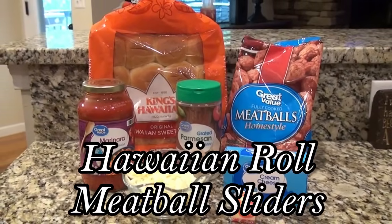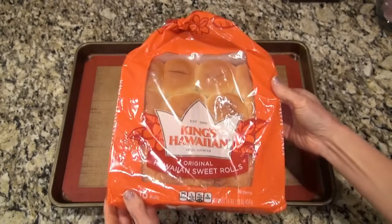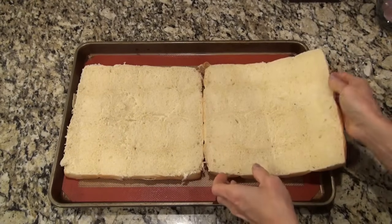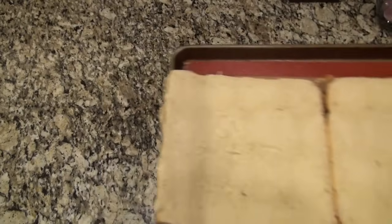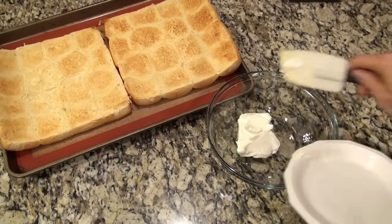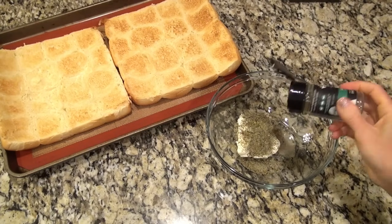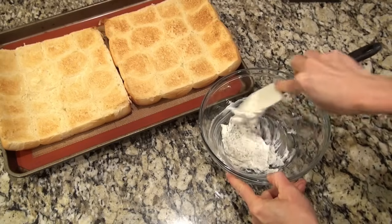These Hawaiian roll meatball sliders would make the best appetizer. I've got my package of Hawaiian rolls and we're going to do something a little different — I cut them in half horizontally, place both cut side up, then pop these in the oven on broil for just a minute or two to get them golden brown. Now I'm going to set them to the side and make up a cream cheese spread. In my bowl I added four ounces of softened cream cheese, one teaspoon of Italian seasoning, and about a half teaspoon of Kinder's garlic and herb seasoning. I gave that a quick mix.